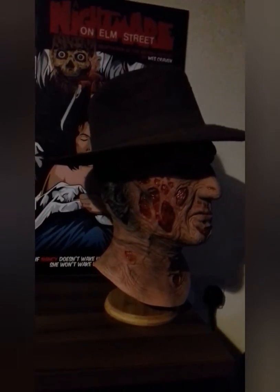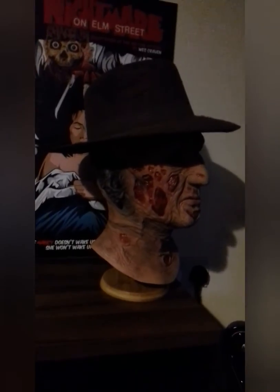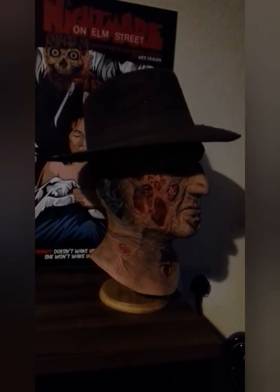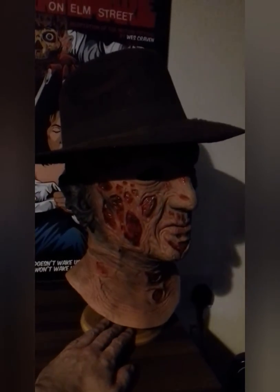This is my TOTS Nightmare on Elm Street mask with the fedora that you get with it. I haven't seen any videos on this yet, so I thought I'd do one. It's not a very good camera, but...